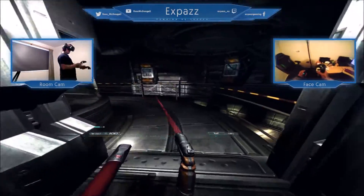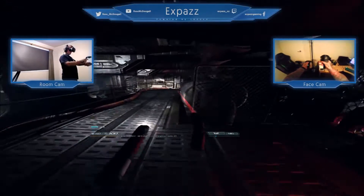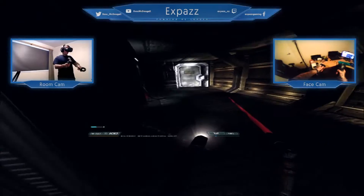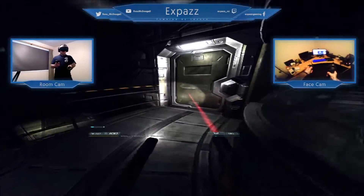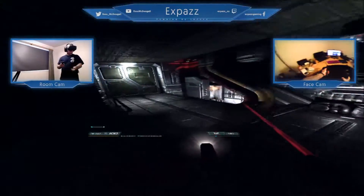This is absolutely amazing. I'm so excited about this. This is a full Doom 3 with full support, and it's running at a great framerate. It's totally optimized and I am having a blast.